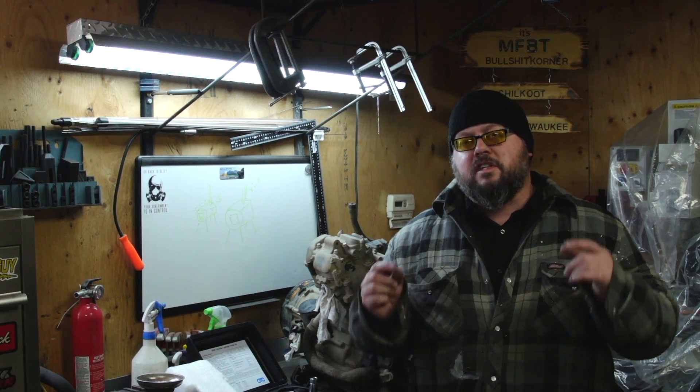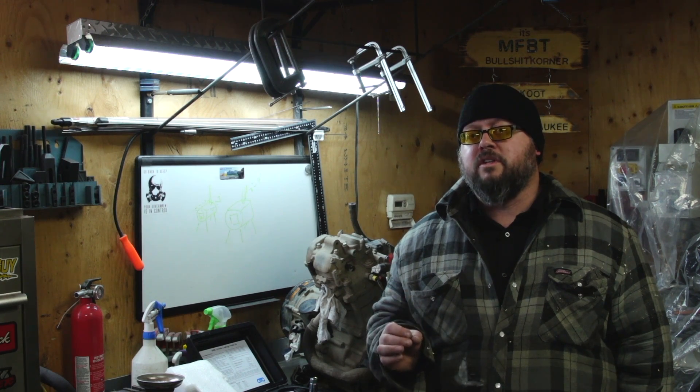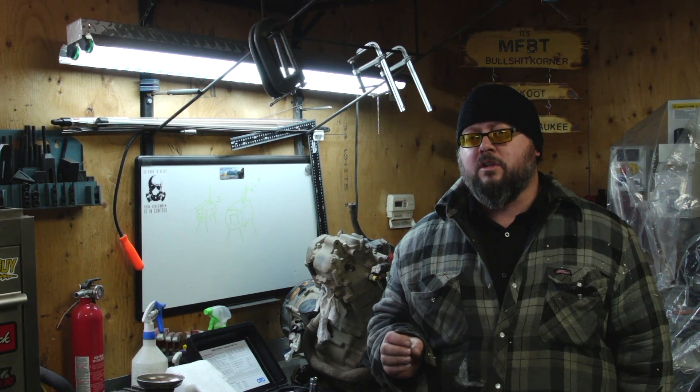Welcome to today's video — this is the last video before we disassemble the engine. Today we're doing the leak down test to determine if the oil burning is related to something mechanical, or if it's the oil rings or the valve seals, which wouldn't show up on a compression test. I suspect compression will be good, but the Arctic Cat 650 H1 engine is known for oil rings failing and causing high oil consumption.